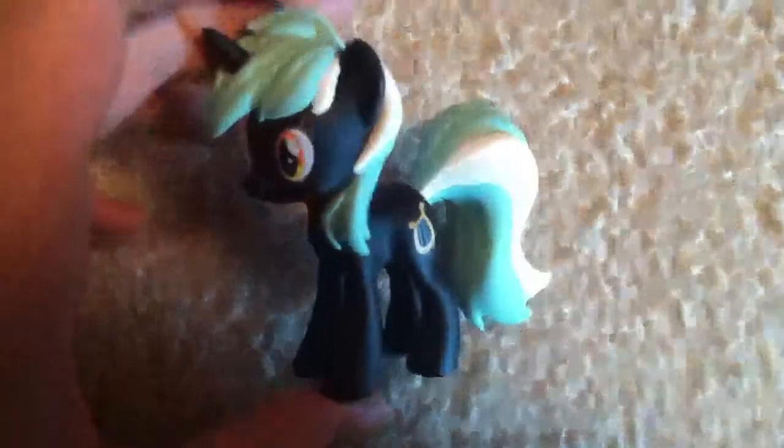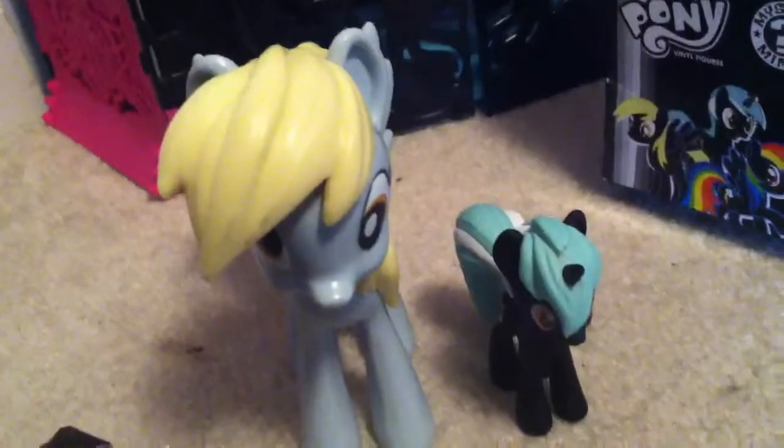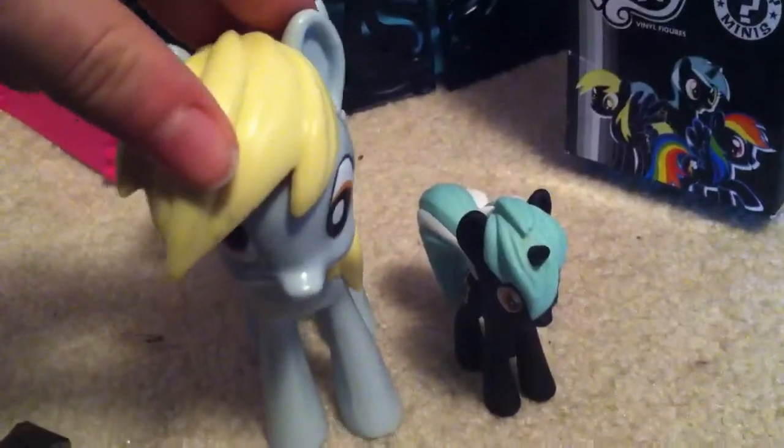She also has the painted mane, so she is a really cool figure. Here's how she measures up to Derpy. They are slightly bigger than a blind bag pony, smaller than a brushable, and way smaller than a Funko figure.